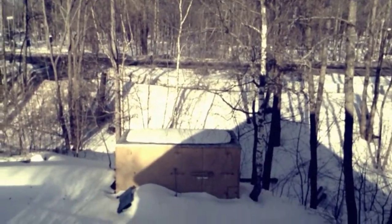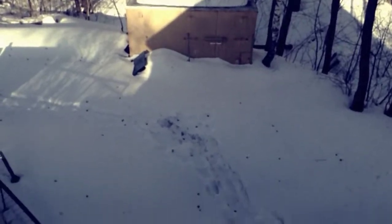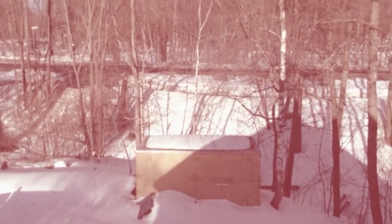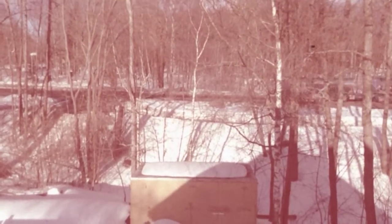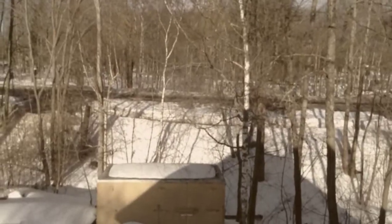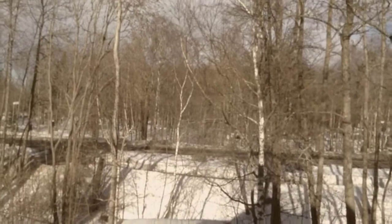This filter we have right now is called X-Pro. We're gonna change it up a bit — we got a filter called Sakura and as you can see they all look a bit vintage. Here we got a truck coming by, can we get it — yes we can. It's actually quite nice weather today as well.